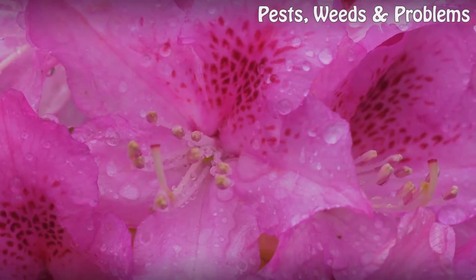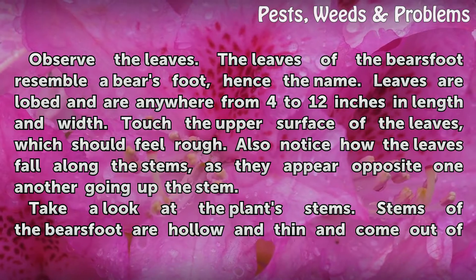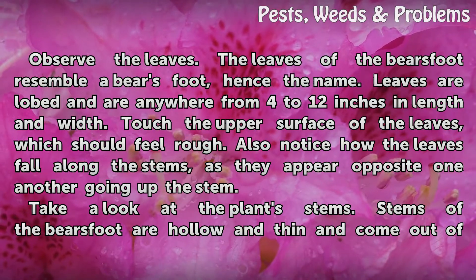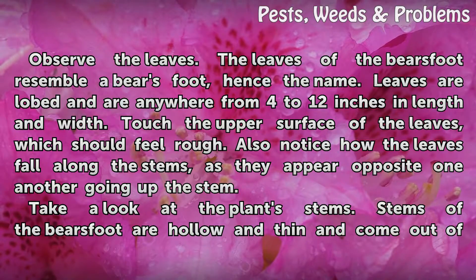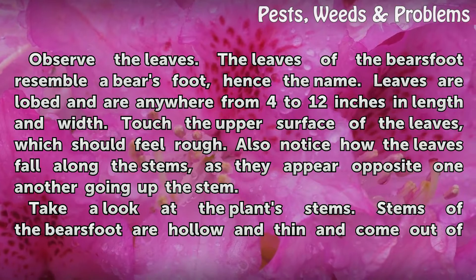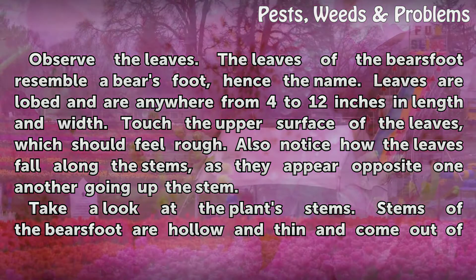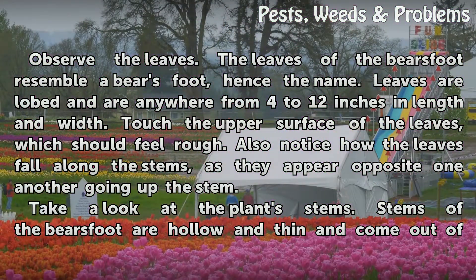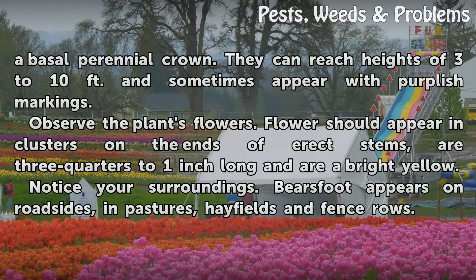Bear's foot. Observe the leaves. The leaves of the bear's foot resemble a bear's foot, hence the name. Leaves are lobed and are anywhere from 4 to 12 inches in length and width. Touch the upper surface of the leaves, which should feel rough. Also notice how the leaves fall along the stems, appearing opposite one another going up the stem. Stems of the bear's foot are hollow and thin, coming out of a basal perennial crown. They can reach heights of 3 to 10 feet and sometimes appear with purplish markings.